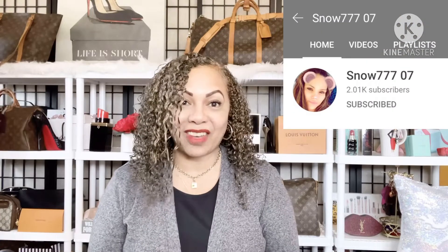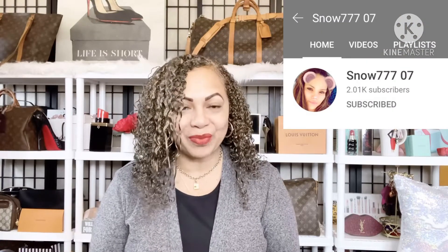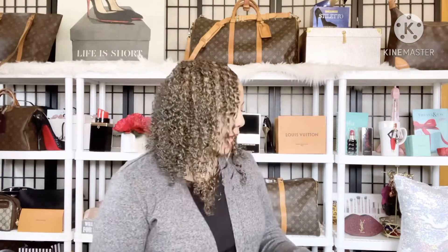I entered a giveaway a while back and it was from the lovely Snow77707's channel. I was so excited to enter her giveaway and I was one of the lucky winners. She had a lot of nice prizes — like 12 items — and you could select which item you wanted if you won. I won a strap and I'm going to be using it on one of my Louis Vuitton bags.